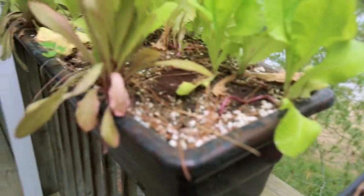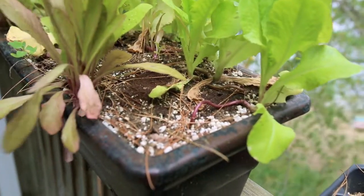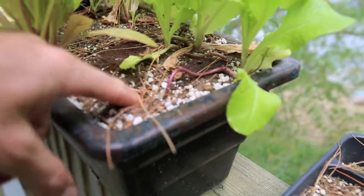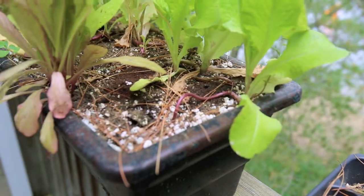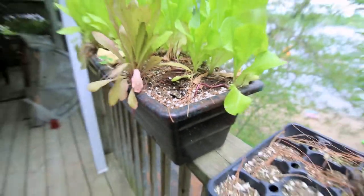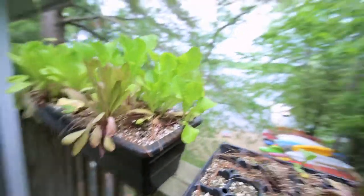One thing you want to do is make sure that you switch the dirt out maybe every two years, or at least top it up with some compost. This soil I've done a whole lot with — I put a bit of fresh stuff in this year just for the top. But ideally you want to switch it out every few years to keep the nutrients in it and keep the plants nice and healthy.